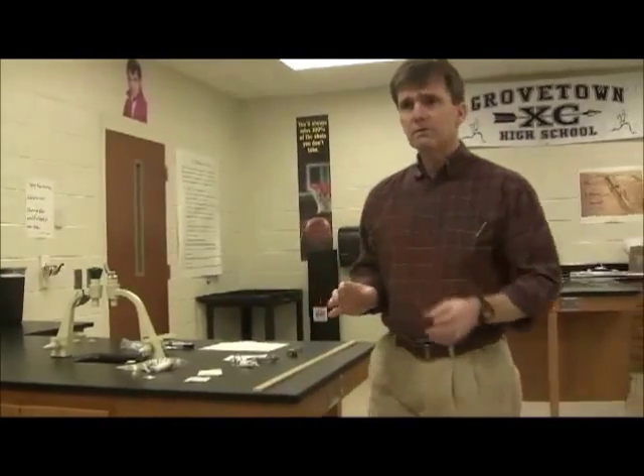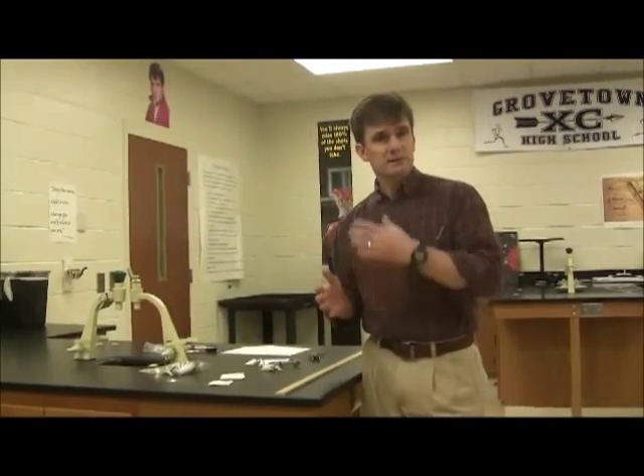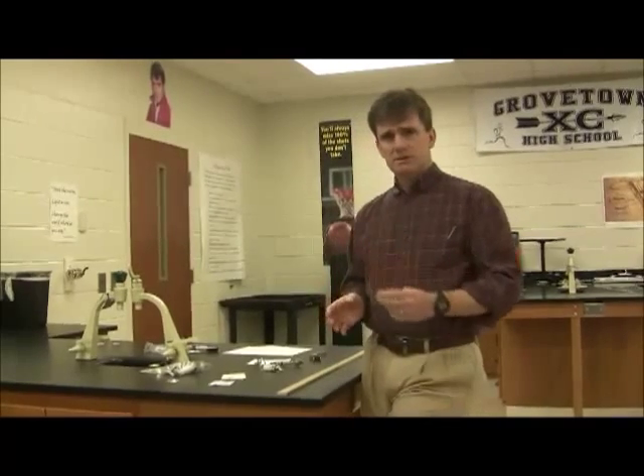Once you get the stuff, go to one of the lab tables and you can start setting it up. Basically what we're going to be doing with the optical bench lab is looking at some images through lenses, taking some measurements, and then doing some calculations on the lenses.